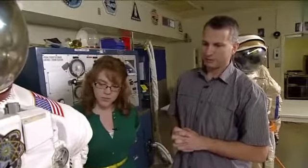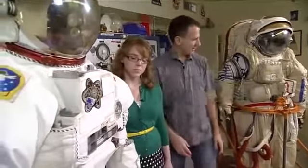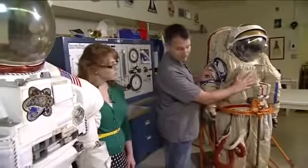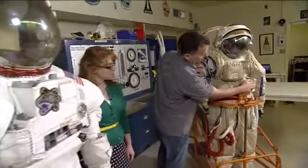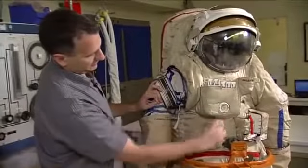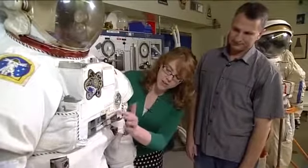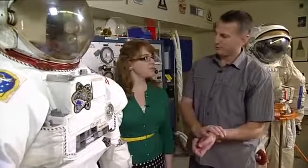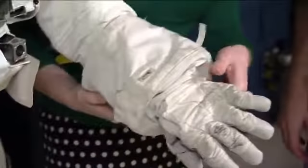Another difference is the display and control module. On the EMU, all the components are together on the display and control module, whereas on the Orlan it's split up into four separate areas: the electrical control panel, the gauge, the pneumo-hydraulic panel, and the interface with the umbilical. And the letters and numbers on the EMU are backwards — the crew member can only see using wrist mirrors installed on the gloves. They hold their wrist in front of their chest to read the display that way.